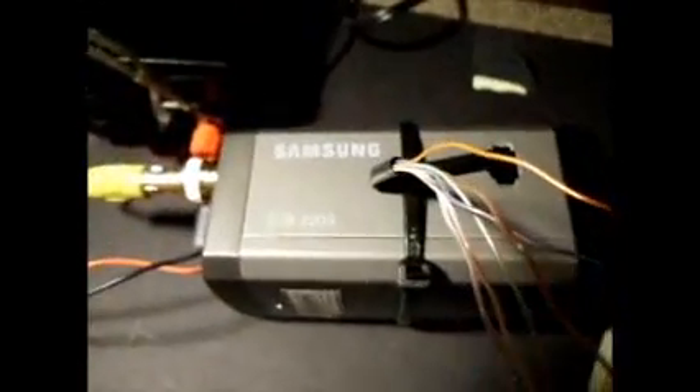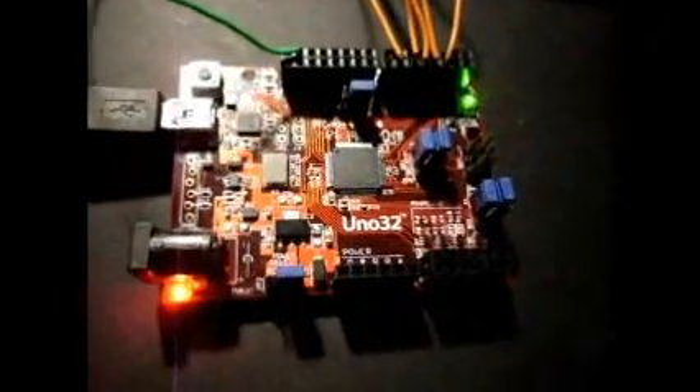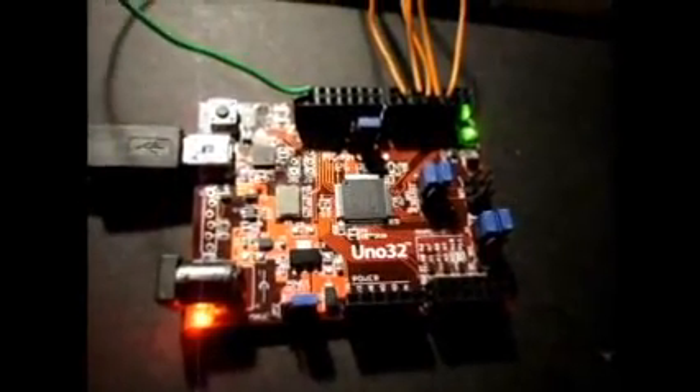Okay, that shows how the Samsung SCB2000 can be controlled using the Uno 32 microprocessor. Thank you.